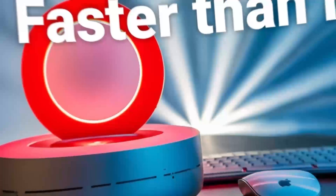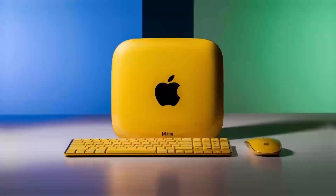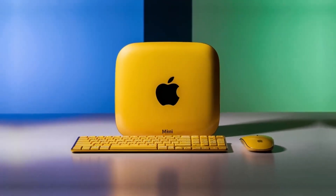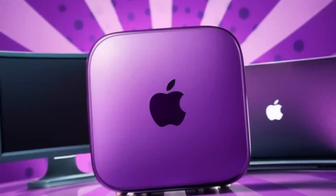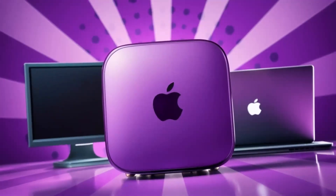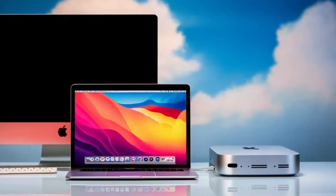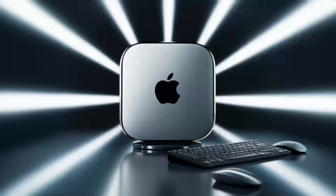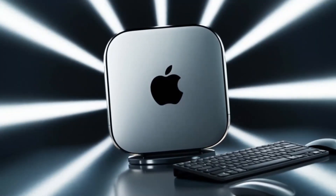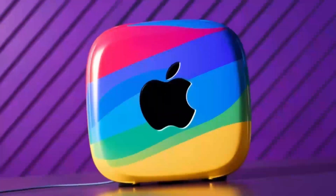In conclusion, the Satechi Mac Mini M4 hub is a great choice if you're looking for a sleek, high-performance hub that's designed with Apple users in mind. The build quality, performance, and range of features make it a solid investment for anyone who needs to expand their Mac Mini's capabilities. If you found this review helpful, don't forget to hit the like button, subscribe, and leave a comment below with any questions or thoughts you have on the Satechi Mac Mini M4 hub. I'd love to hear from you. Thanks for watching, and I'll see you in the next video.